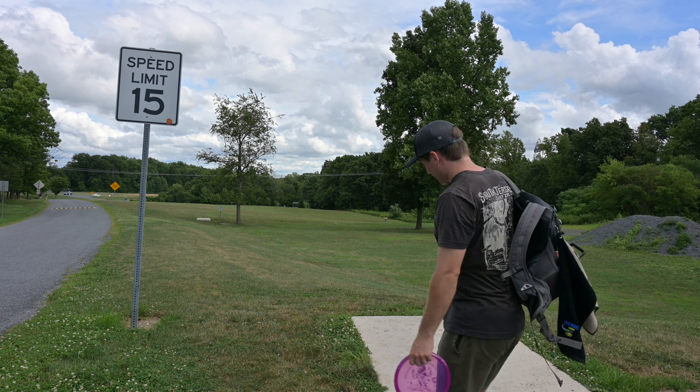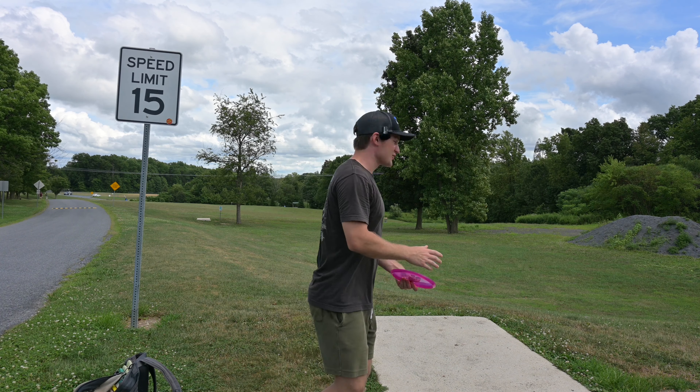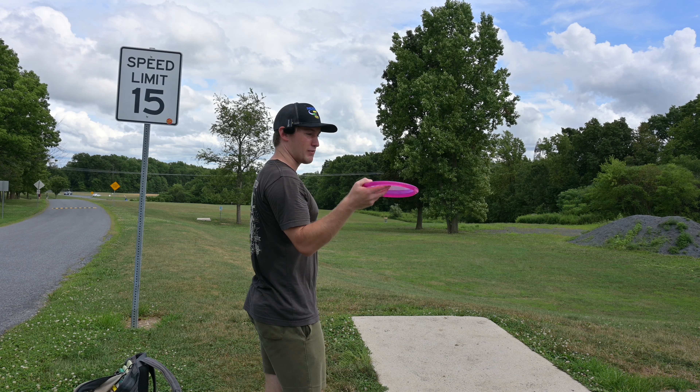We're challenging Swanky Disc Golf to a battle anywhere, anytime, as long as you're in Pennsylvania within a 50-mile radius of us. Swanky Disc Golf, you better not come to my turf — I'll show you what's up.